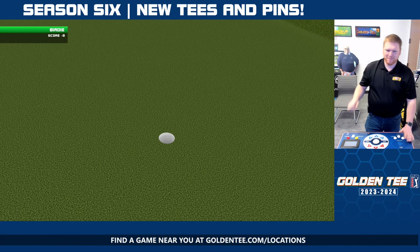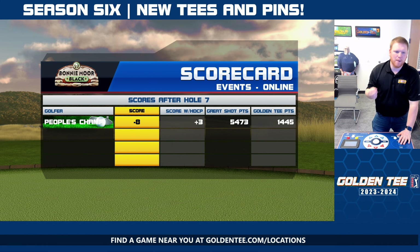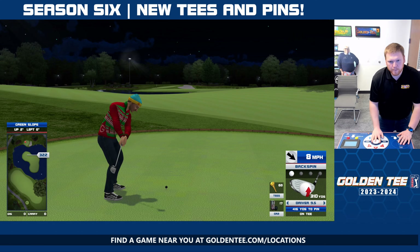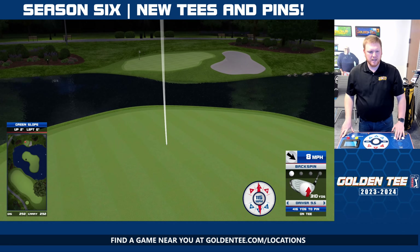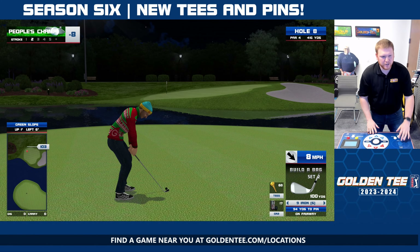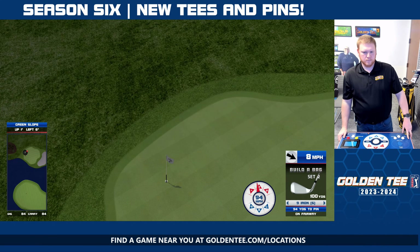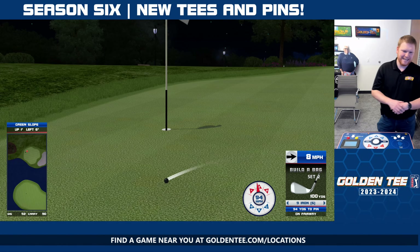GoldenTee.com slash locations — find a PGA Tour or Golden Tee Live game that is updated to '23 and '24 near you. Hole number 11 here of Manhattan takes trees right out of play. It becomes a very simple yet non-drivable par 4. Hole-outs are going to be your friend on this.